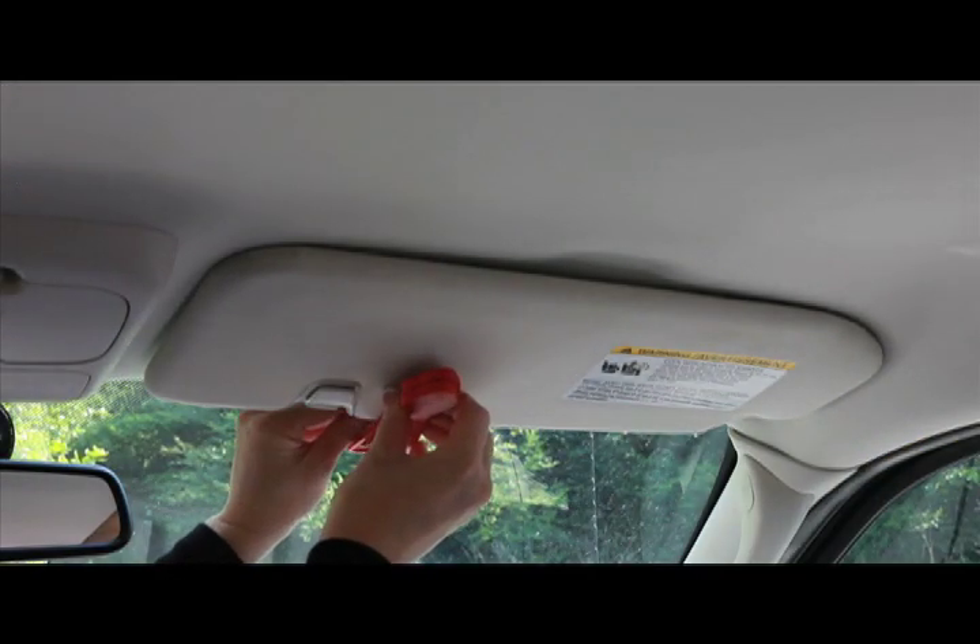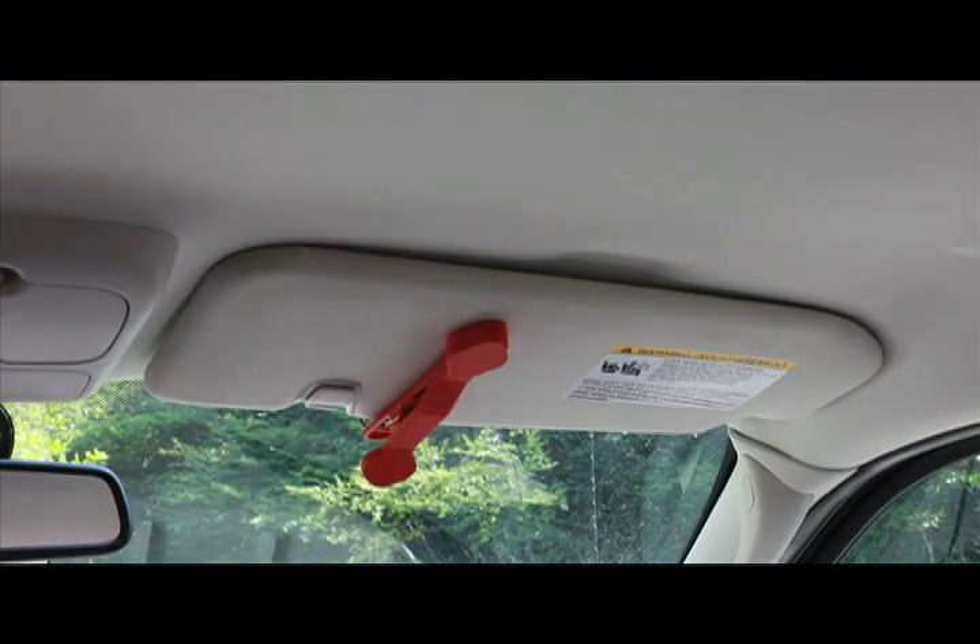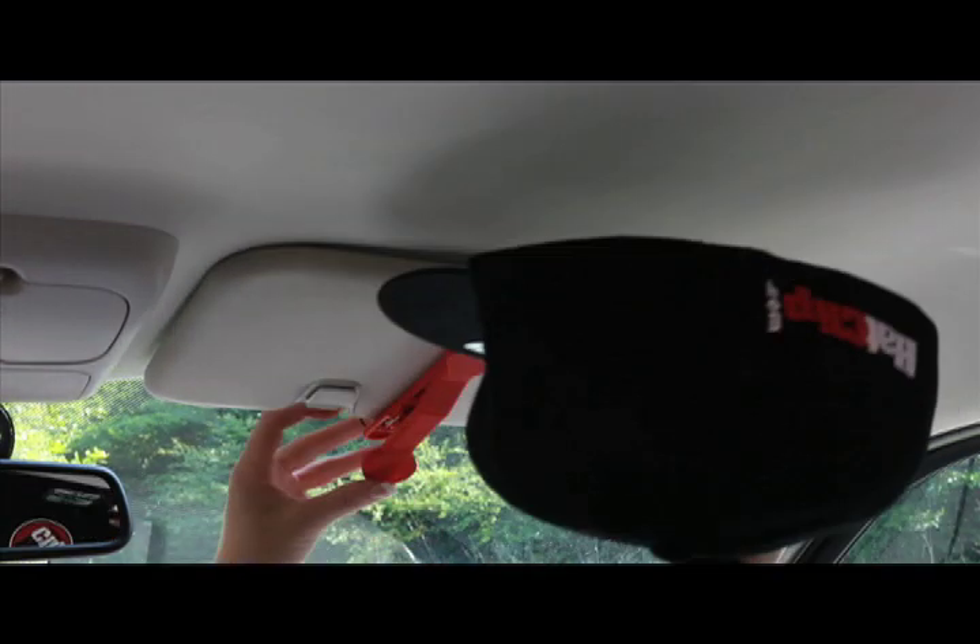The visor clip may be used on any vehicle visor. Slide the hat clip over your visor and clip on your hat.